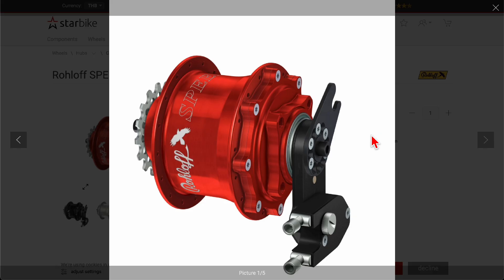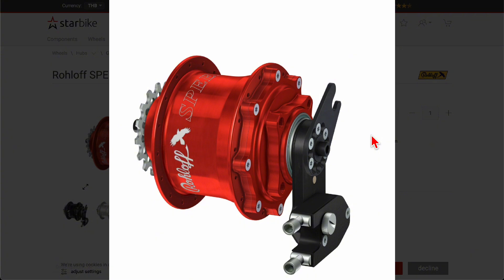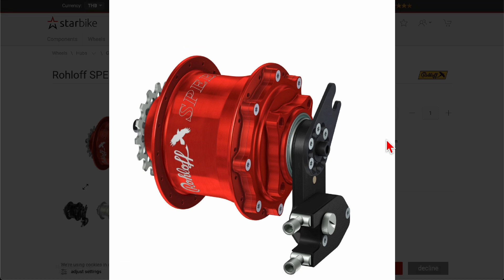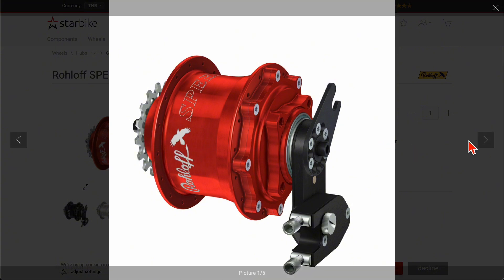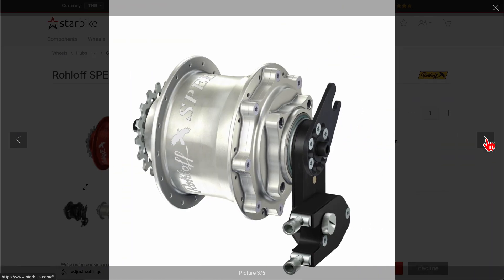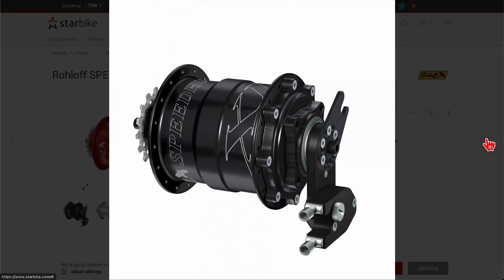I think the best system for a small wheel setup is definitely the hub gear. If you have a Brompton, the only thing that fits the standard classic steel frame is the Sturmey Archer, which is the bottom of the range, whereas the Rohloff is the top of the line. It comes in all kinds of colors, looks beautiful, and represents masterpiece German mechanical engineering. It also has about the widest gear range available.